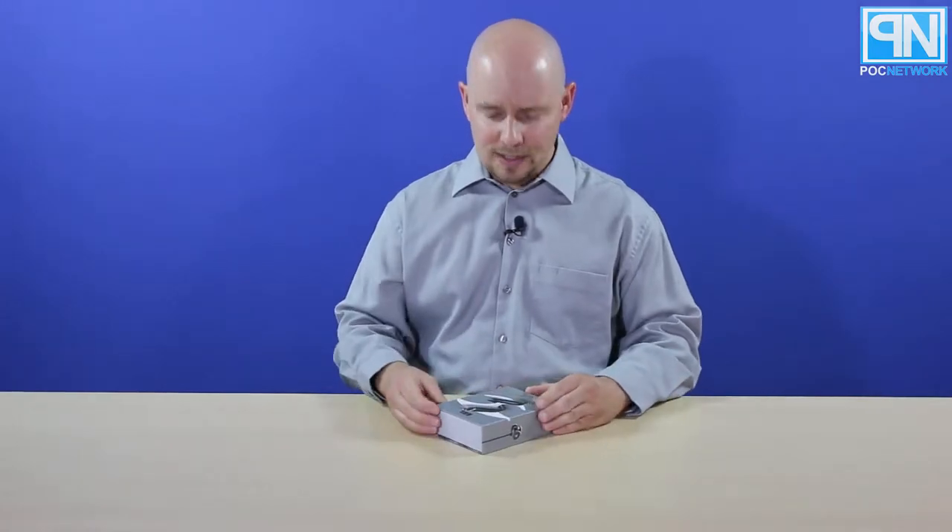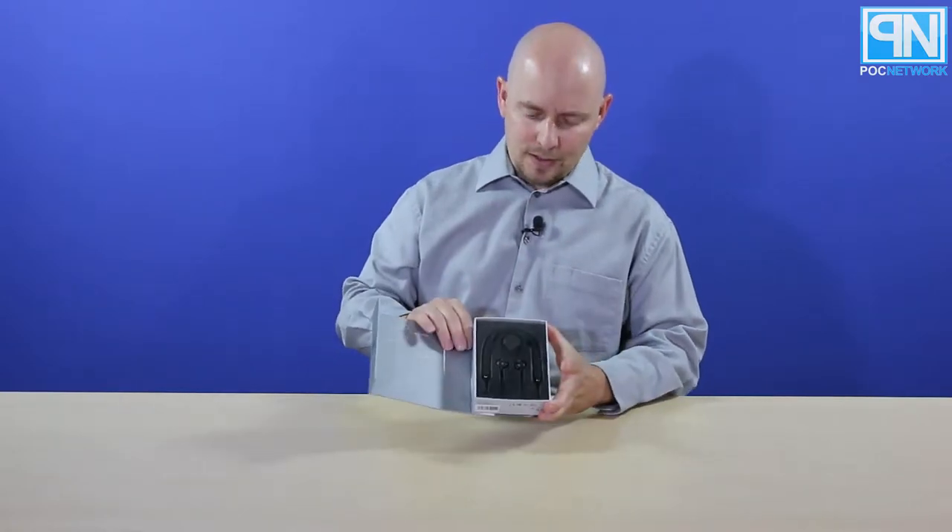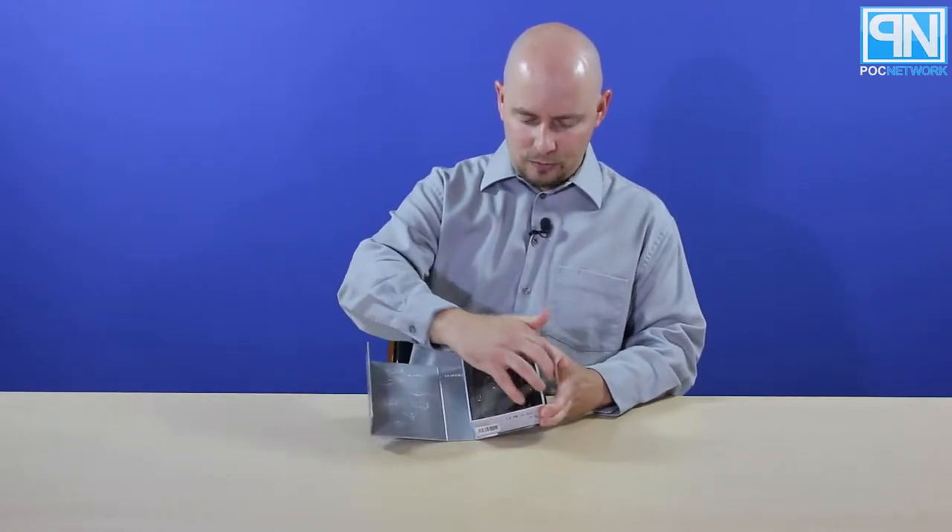We're going to take a look inside the box — go to the website, you know the drill — and we'll start with this. We'll show you what's in there so that way you know what to expect. We've already taken it out of the silicone wrapping and the plastic that was around it. You can see the presentation right here, with a little plastic window.